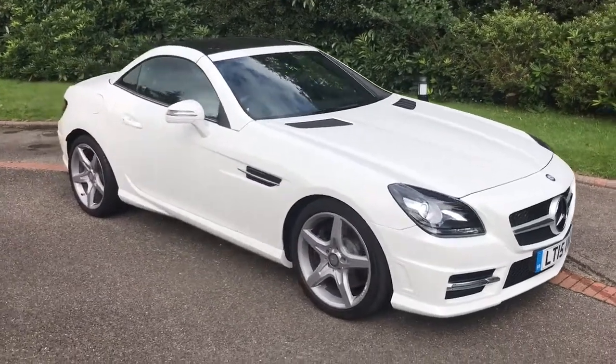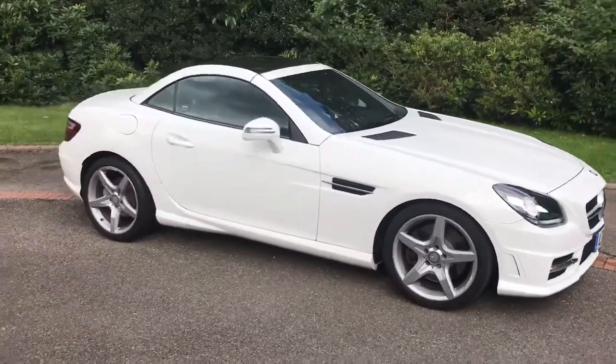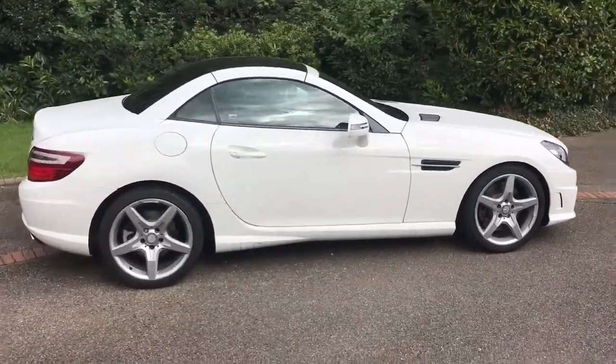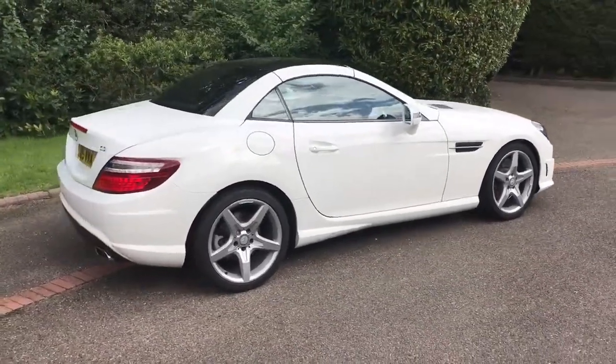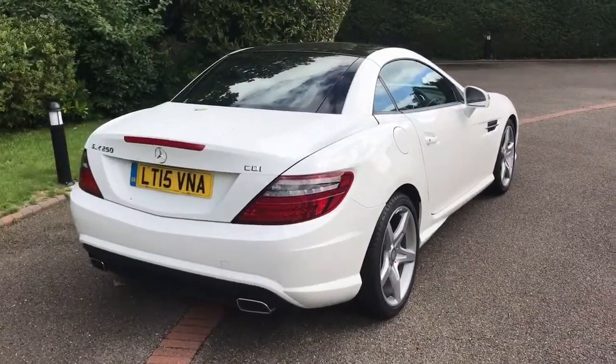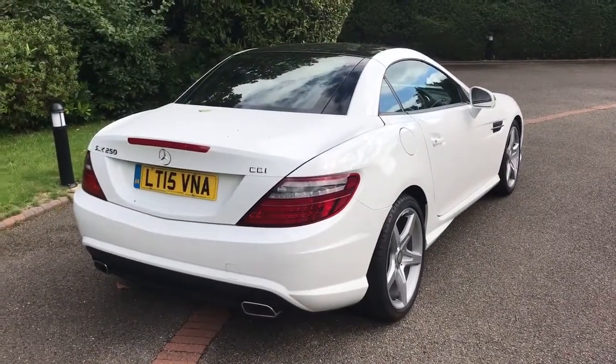Here we have the Mercedes SLK 250 on a 15 plate. I'm going to show you around the outside of the car first of all and then we'll hop in and run through a few controls on the inside. As you'll see it's a two door car with alloy wheels. Let's start inside the boot and then work around the rest of the car from there.